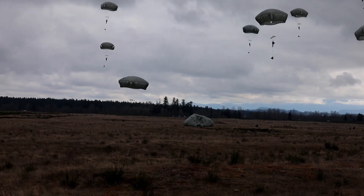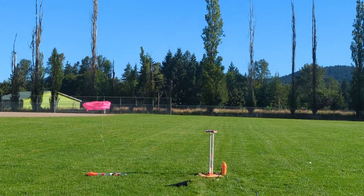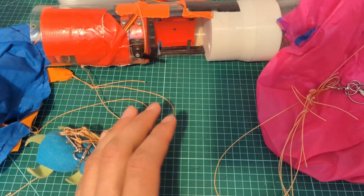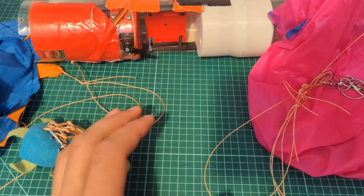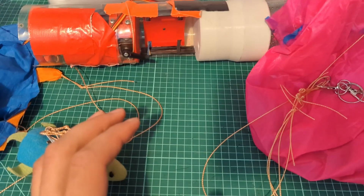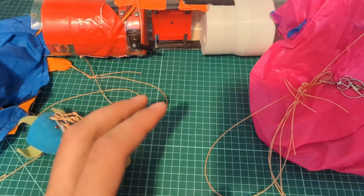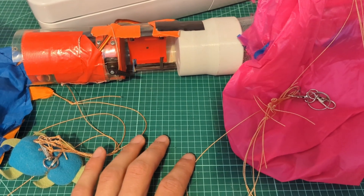That last parachute wasn't round — that's a cruciform parachute, named after the shape of the fabric when it's laid out flat. It forms a cross. Cruciform parachutes have several potential benefits over round parachutes, especially for my use. The military mainly uses them because they're potentially more stable, but the big thing for me is that they're a lot easier to build. Rather than having to sew a bunch of different seams and cut out complicated shapes, it's just a simple cross, then sewing the corners together and adding shroud line attachment points.